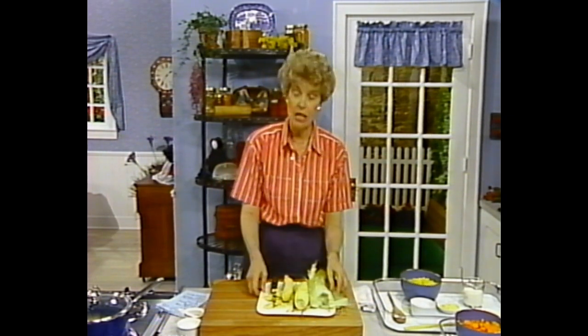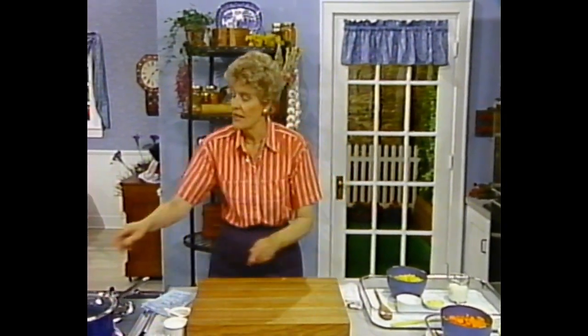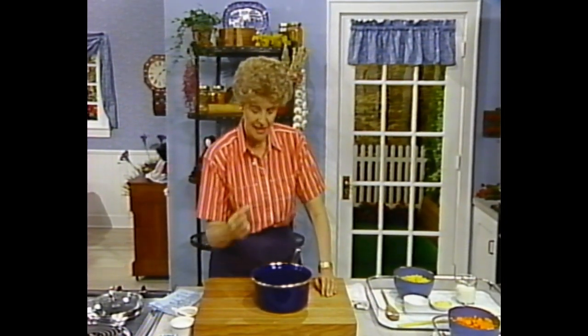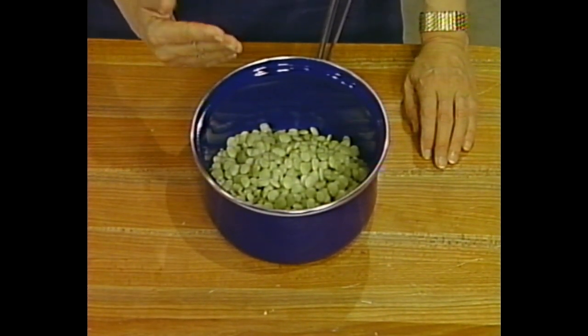The recipe for succotash always has corn and beans in it — that was the basic, and it's still the basic. Here we have already pre-cooked two cups of lima beans. Lima beans are a firm vegetable, so they need to be cooked anywhere between 15 to 18 minutes if you're doing it conventionally on the stove.